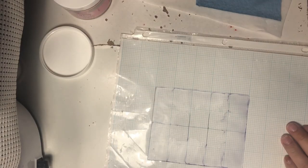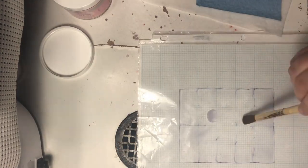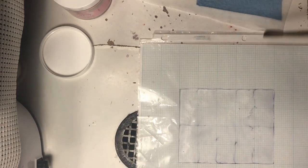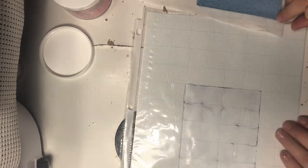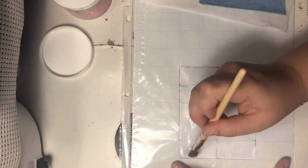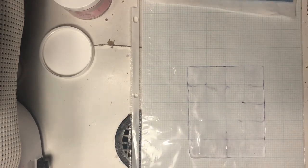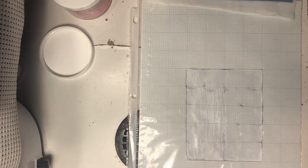I began using a sheet protector with graph paper on the inside, and because of the rules dictating that the artwork can be no more than one inch wide, one inch high, and two inches long, I drew those guidelines onto the sheet protector. One thing I learned from this process was that I should have drawn the lines onto the graph paper instead, because the monomer melted the Sharpie marker and kind of destroyed my guidelines a little bit.